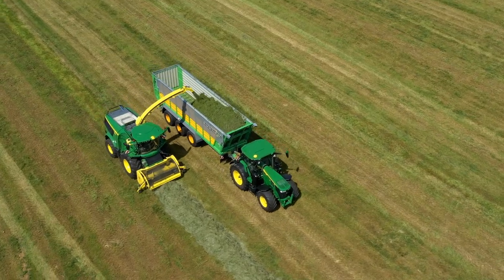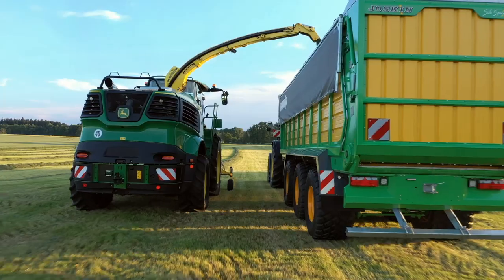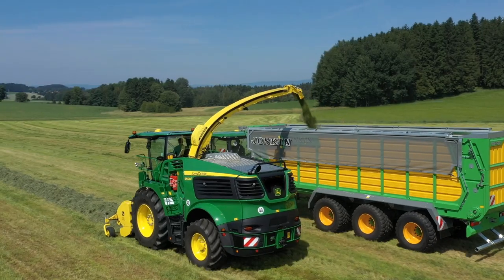A new experience of pure performance and efficiency without compromises and no exhaust after-treatment.